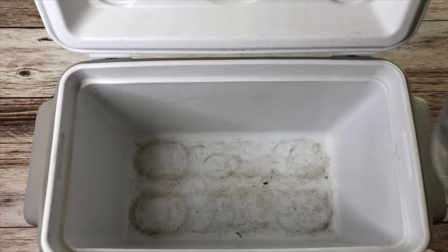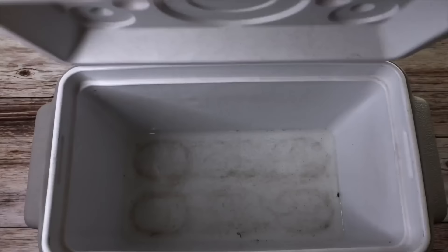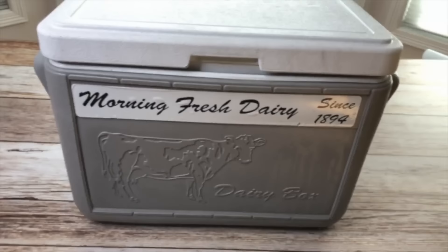To clean and deodorize coolers, fill the bottom of the cooler with water and add five tablets. Let this stand for 15 to 30 minutes. Use a scrub brush and lightly scrub the bottom, then wash the cooler out. It'll clean it and deodorize it.